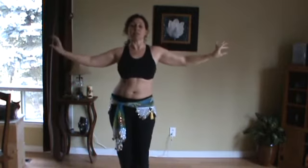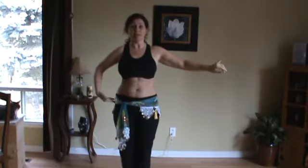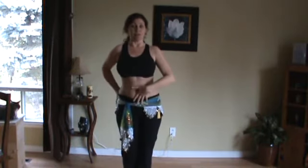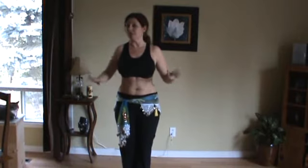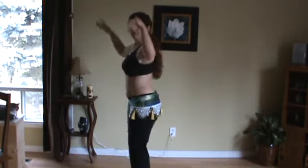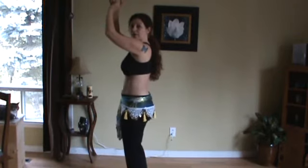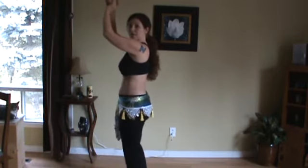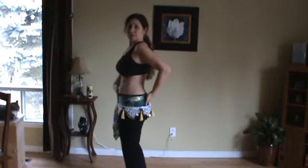We're going to move into hip circles. What we do in hip circles is our basic slide, but you're also moving forward and back. You're not lifting your pelvis up and pushing your bum out — you're moving forward. It's moving forward this way and back, keeping your pelvis tucked under the whole time.